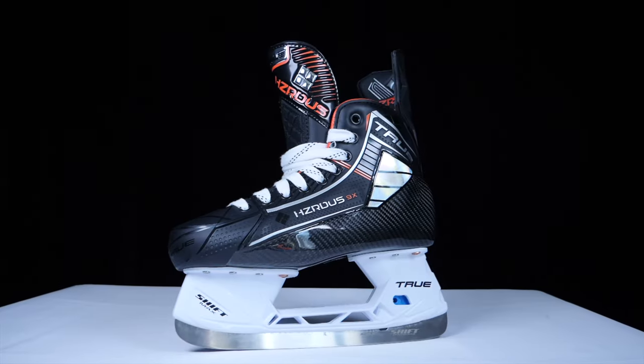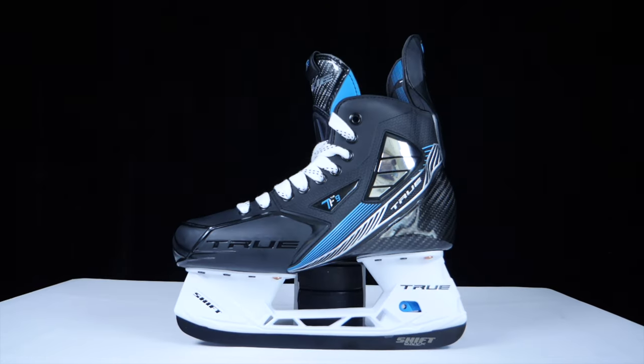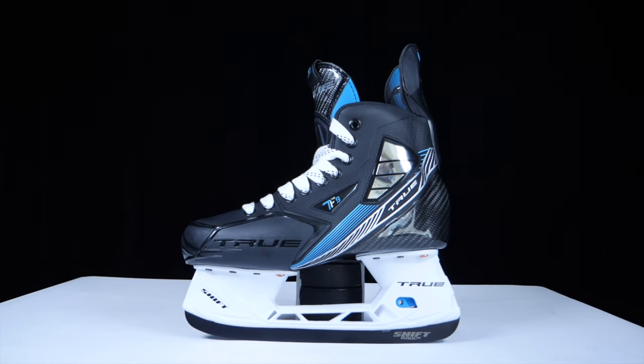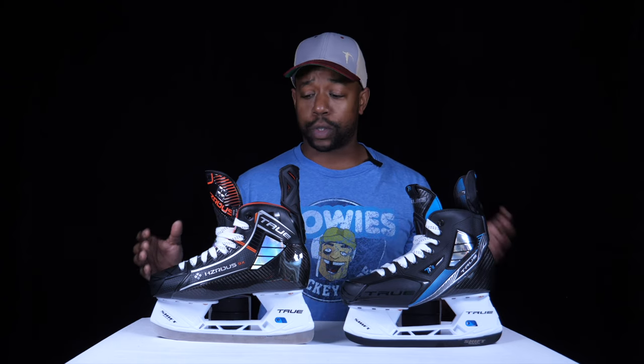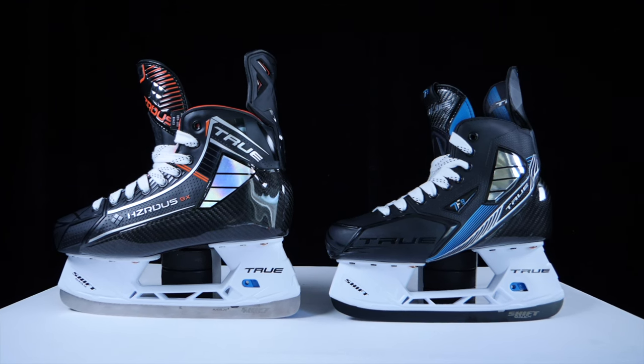Hey guys, Chris here. Today we're going to be taking a look at the brand new, soon-to-be-released Hazardous 9X skates from True Hockey. The Hazardous range is going to be replacing the TF range of skates. Just for reference, the Catalyst is a separate range — their agility, dynamic skating and speed range — so Hazardous is replacing everything that had TF in it. This video is a new versus old comparison to help you figure out if you want to save money and grab a pair on clearance, or upgrade to the brand new Hazardous 9X.